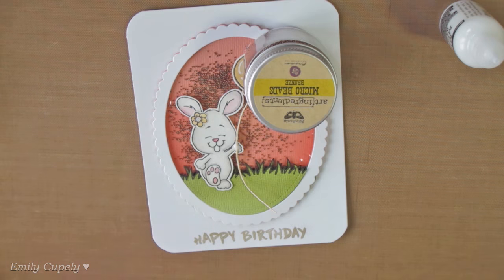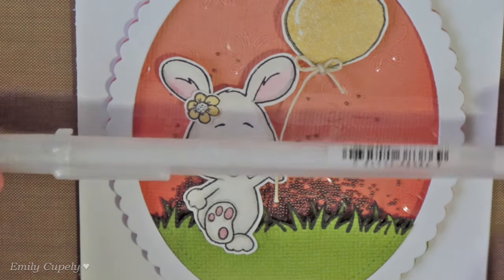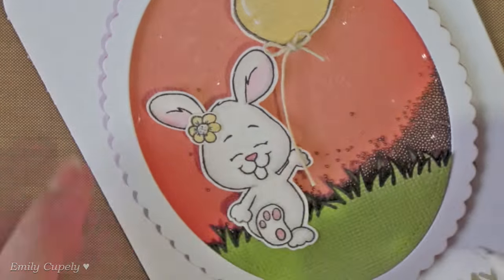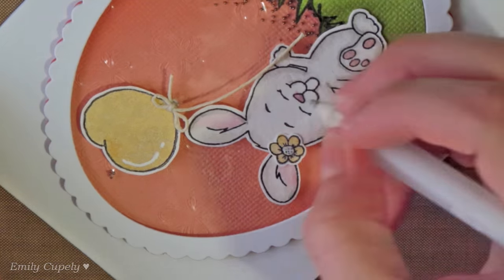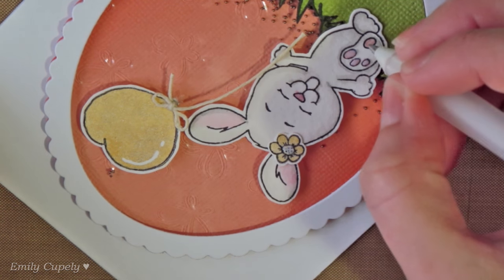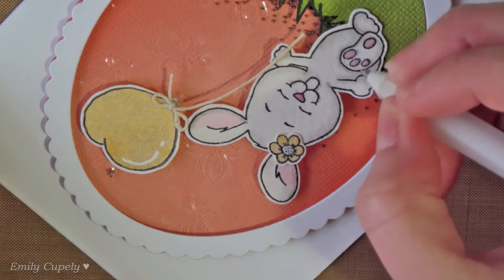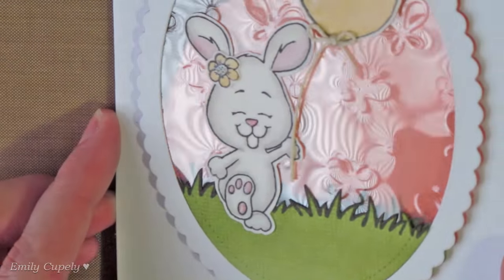Once the glue is dry, we'll cut the excess of the hemp cord with my scissors. Now we'll use my glazed pen from Sakura in clear to add some shine and dimension to the nose and paw of the bunny. We'll also add it to the tooth of the bunny, which actually could be a tooth or its mouth, whatever you prefer. This pen is great for small areas like this.